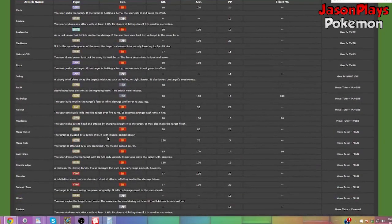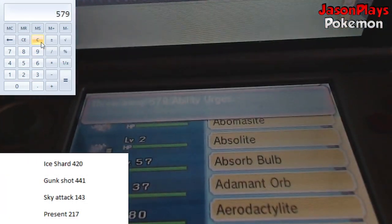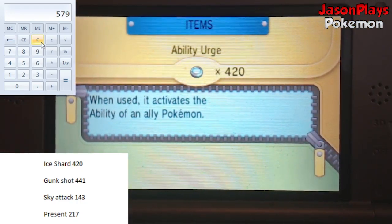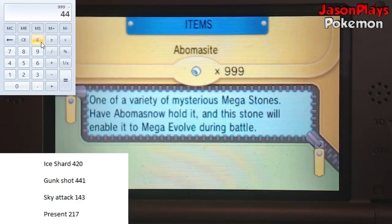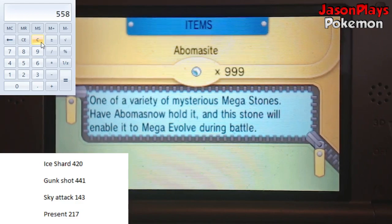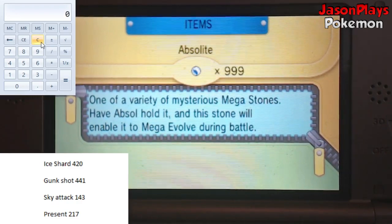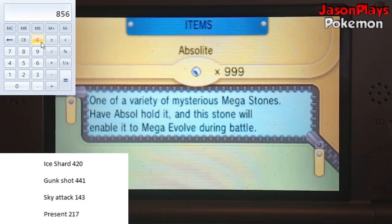Once you have all the moves selected, head into your game and go to your bag. Head to the pocket where all your tool items are and go down to the second item. As you saw, I wrote down the names of the moves I chose and the attack dex number for each move. Go to the second item in the bag and select the first move you want. In my case, the first move was Ice Shard and its number is 420, so you subtract 420 from 999, which leaves you with 579. Continue to do this for all four moves until you've discarded the correct amount of items from Slots 2 to 5.